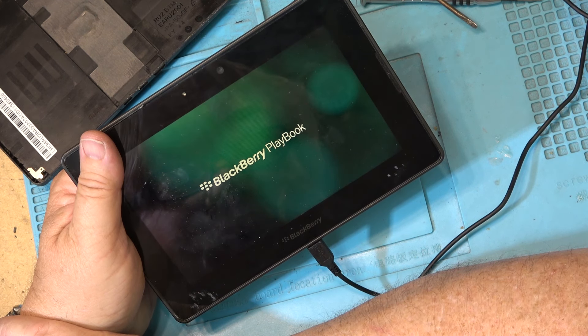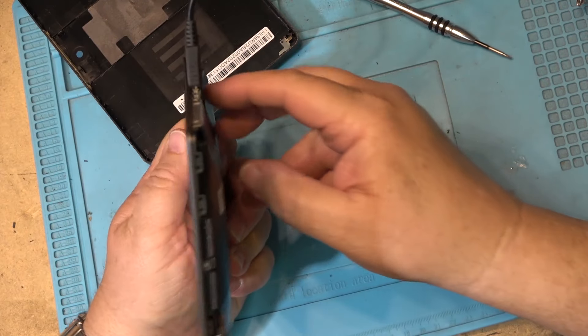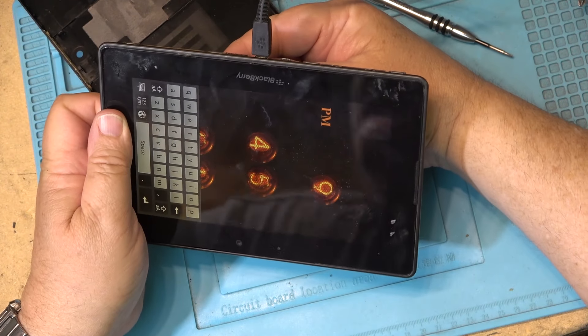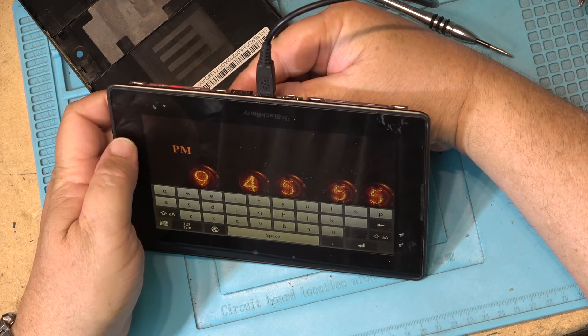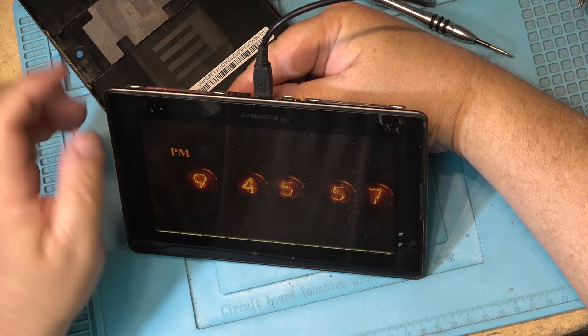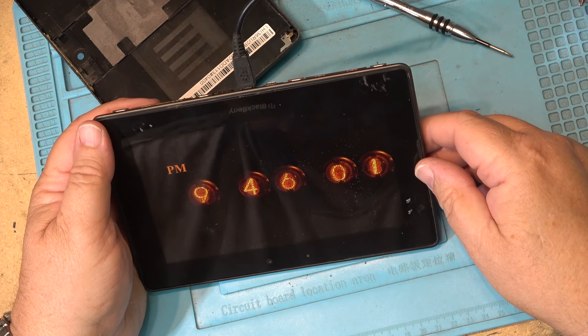Let's see whether it will boot up and run. I've booted it up — I wonder what happens when I pop out the battery. Will it die or will it keep running? Let's pop out the battery and see. It keeps running!